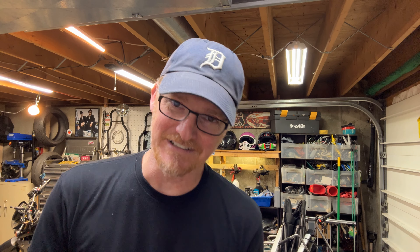So that's it — hope this was helpful. Thanks for watching. God bless you, and have a safe and rust-free winter season. Peace.